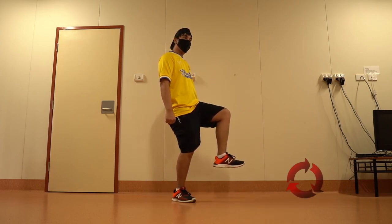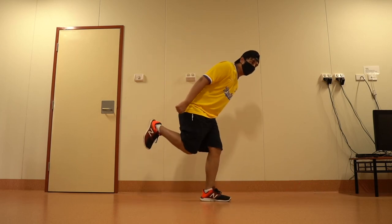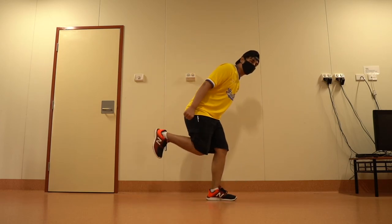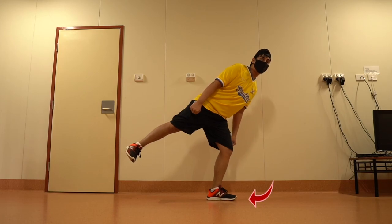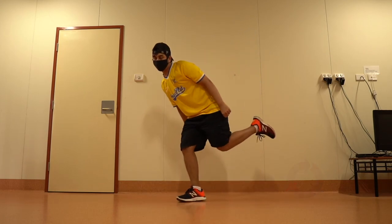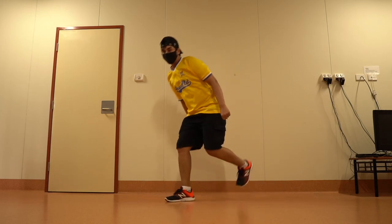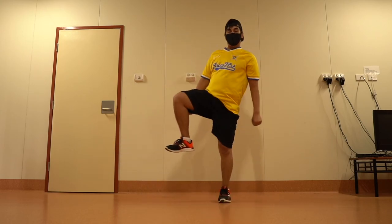Now start performing the same three-step sequence with your feet on the left side: 1 2 3. Now kick with your right leg, twist your left foot, and repeat: 1 2 3 and 4 5 6 7 and 8.